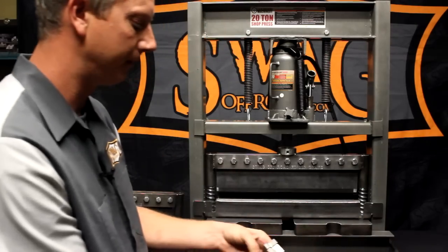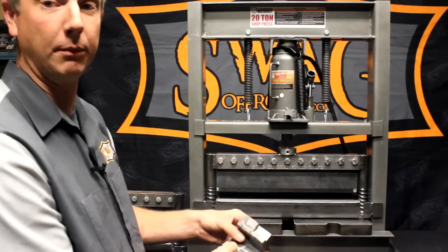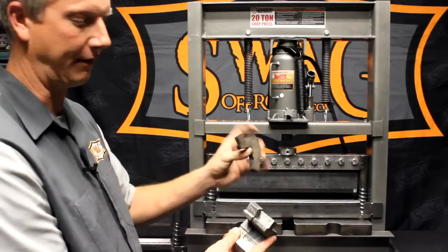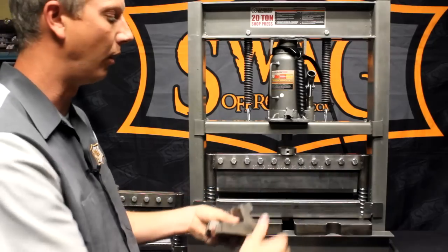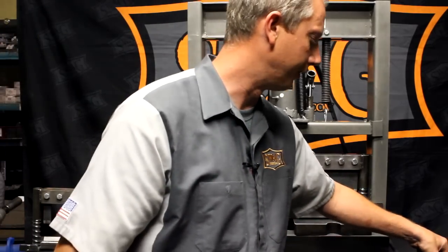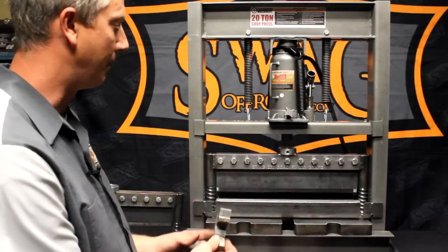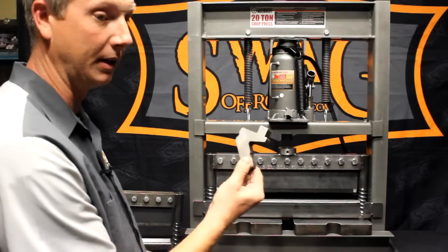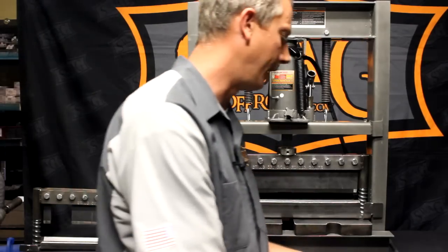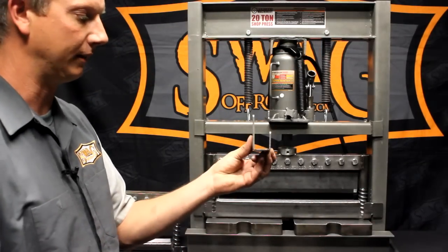Those gooseneck dies can be welded by the end user and they're half inch thick. Here at the shop we have one half inch, two one inch, three inch and a half, and so on until you work your way up and consume all 24 fingers. That way we know we need to bend a piece that's one inch wide with the gooseneck dies — grab the piece that has two one-inch-wide fingers.